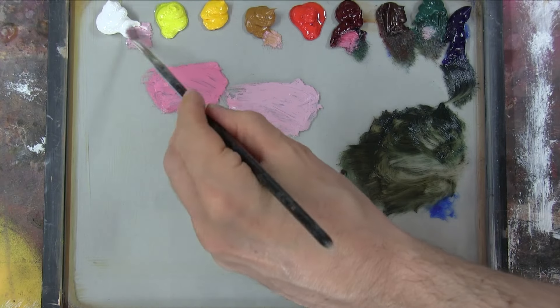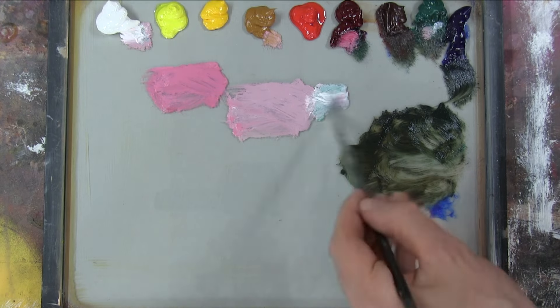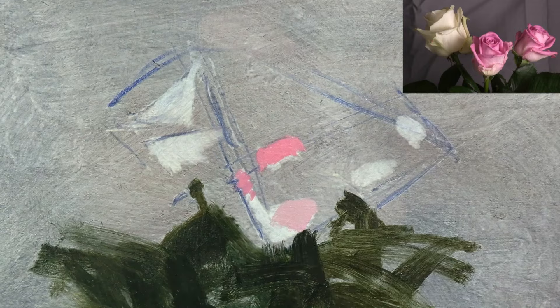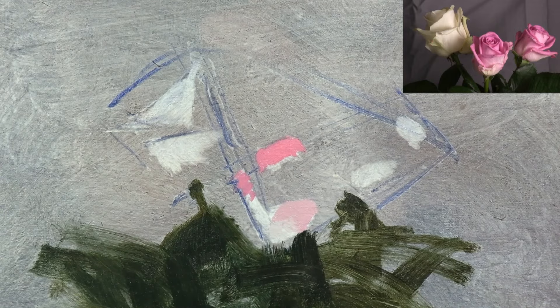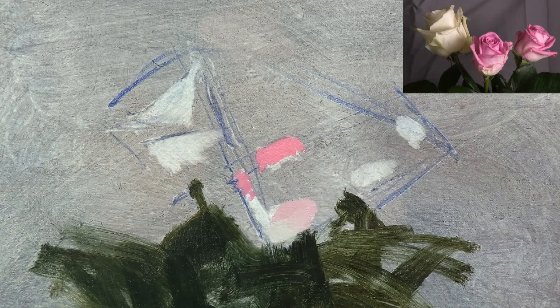And here I'm mixing a really cool green-white, made with titanium white, Viridian and yellow ochre, which I see right at the bottom of the middle rose. So there's a colour shift in the lights of these roses from a really warm bright pink at the top to a really cool green-white at the bottom.